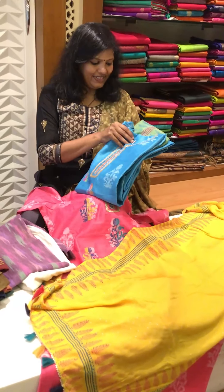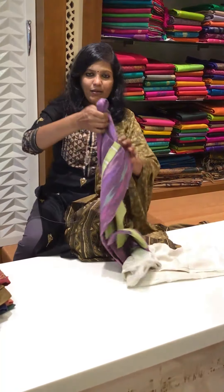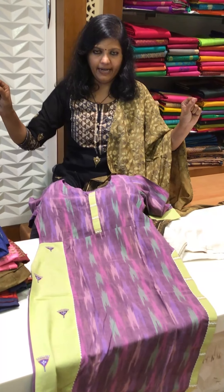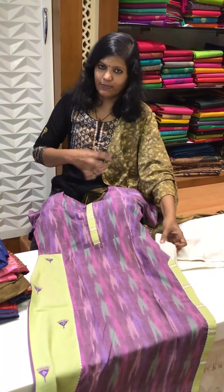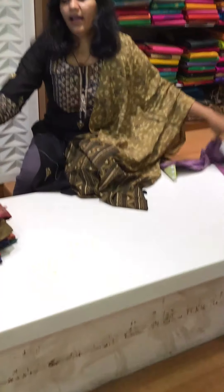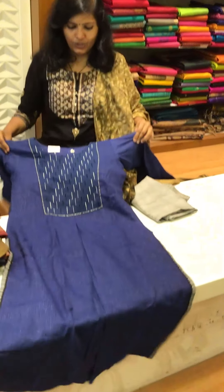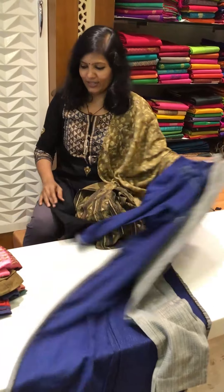This is a kurti concept — it comes only with a top. See the top — just take a measuring tape, measure your ready-made, and then place the order. That's all you need — no size chart required. Just measure and that measurement is enough. And this is the paddle pant first. If you are on the fuller side, you have to select the next size. This is a nice cotton top with a paddle pant.